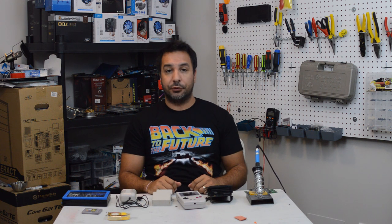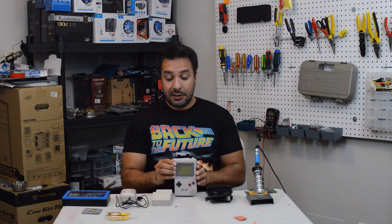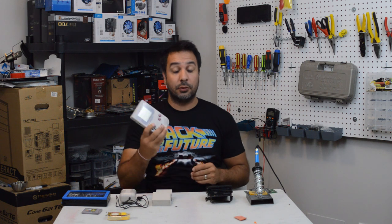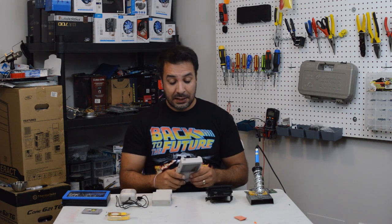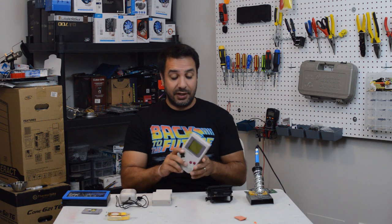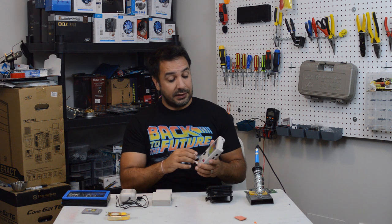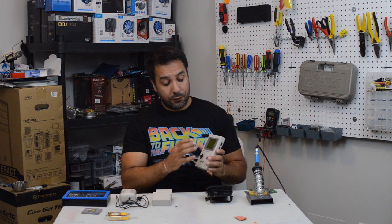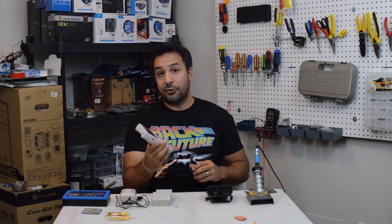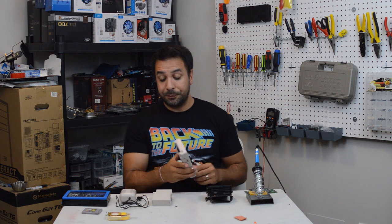Welcome back to Maple Syrup Tech. Today we're going to be looking at refurbing the classic DMG Game Boy. I picked all this up at a flea market on the weekend for only $20 Canadian, which works out about $15 US. This Game Boy is in excellent shape other than the screen problem we're going to look at later — hardly discolored, no scratches, no physical defects.